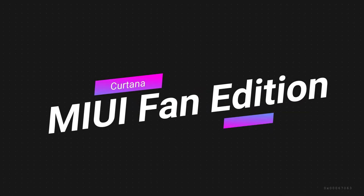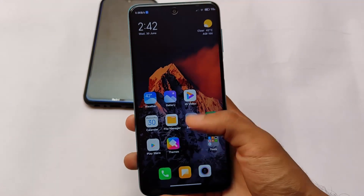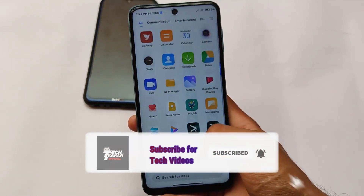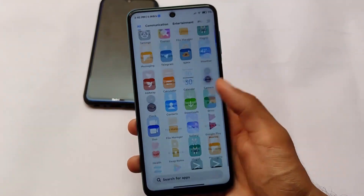What is up everyone, this is Karen here, welcome back to Tech Karen YouTube channel. We're talking about the MIUI Fan Edition which is already available for Redmi Note 8 users and is now also available for the Redmi Note 9S.